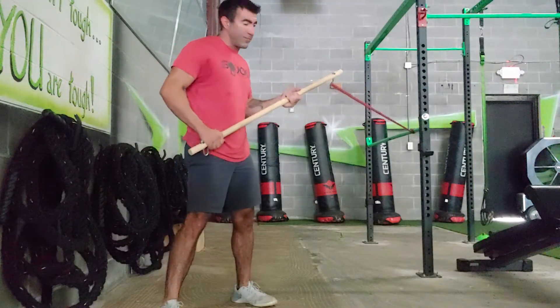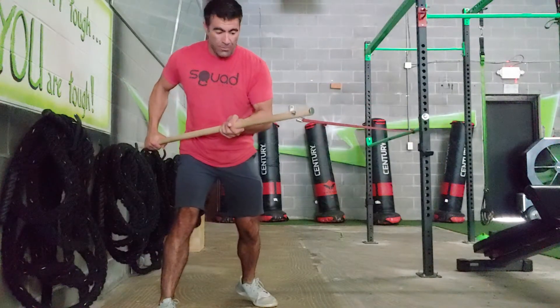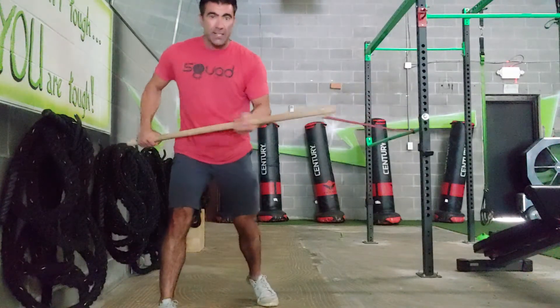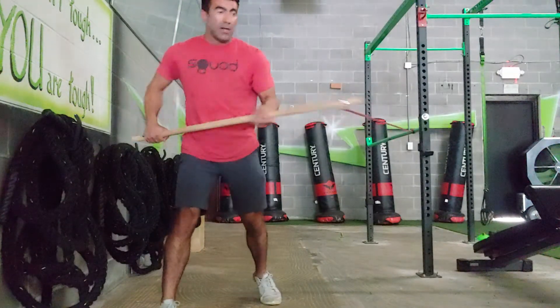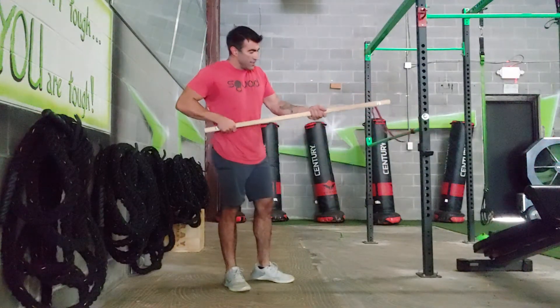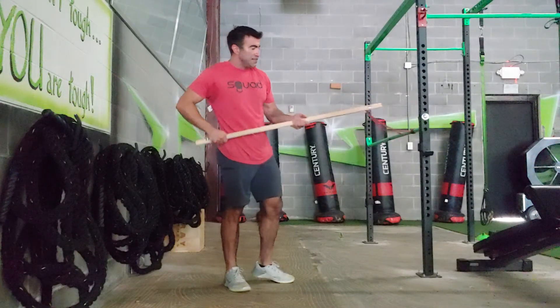Your maximum amount of tension should be at that halfway point — a little tension right here, a lot of tension right there. You really can't go much further unless you start engaging other muscle groups. Your back foot's going to spin just a little bit, and your core is rotating with the stick. As always, keep the hands as far away as possible from the band.